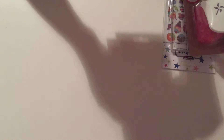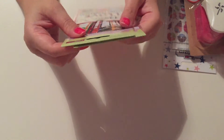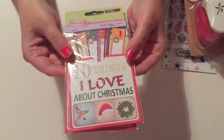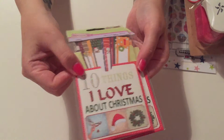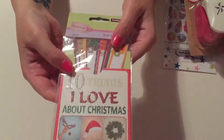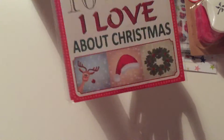The next thing I bought — I got two of these — they're 'Ten Things I Love About Christmas' note tags, a ten-pack. I thought they'd be nice to put in a scrapbook or something, and they were a pound each. I love Christmas and I could probably think of more than ten things I love about it.